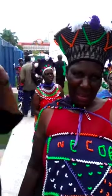This is a Zulu hat. It's called Istoro. It means only married women wear this. I'm not married, so I don't wear it.